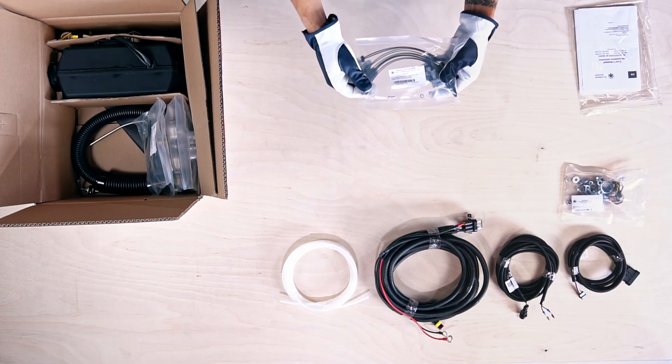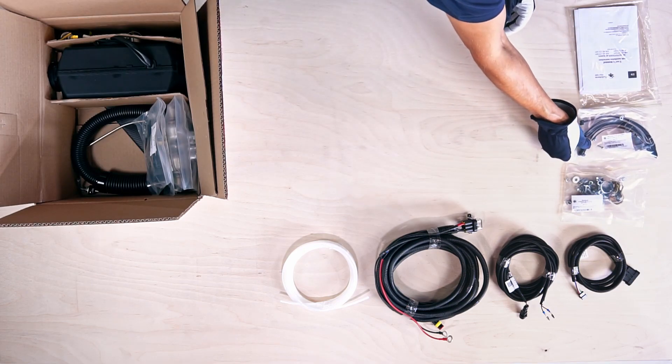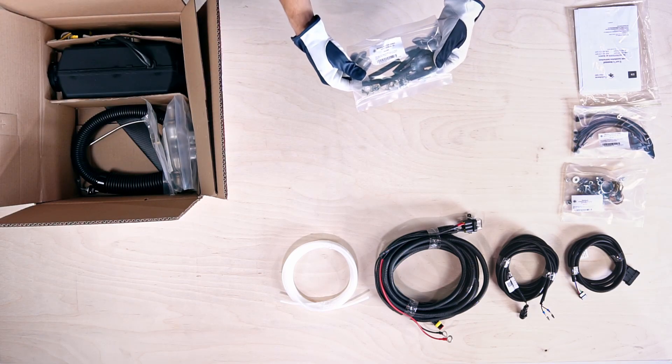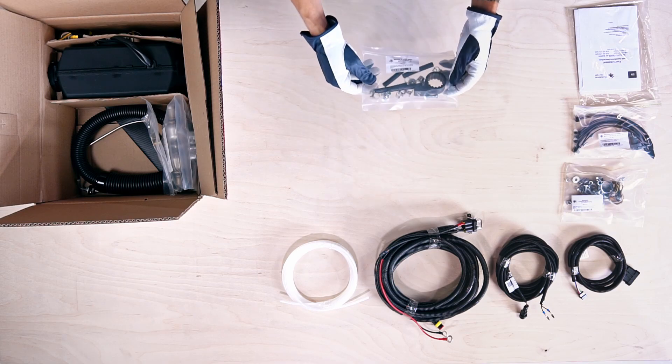The next packet has the wire mounting kit with plastic zip ties and fuel pump connector. Inside this packet is the fuel pump mounting kit with rubber fitting, rubber hoses and clamps.